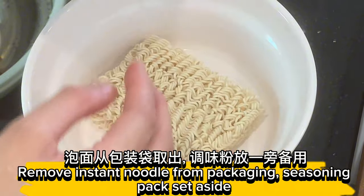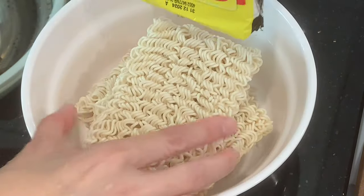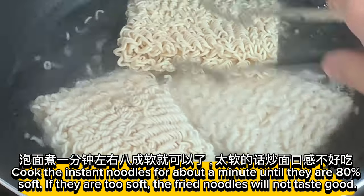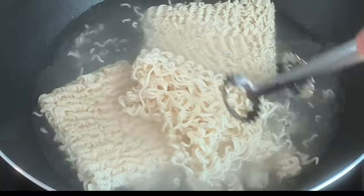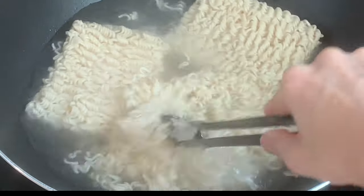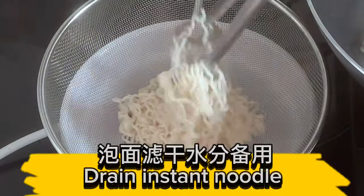Remove instant noodle from packaging and set the seasoning pack aside. Cook the instant noodles for about a minute until they are 80% soft. If they are too soft, the fried noodles will not taste good. Drain the instant noodle.